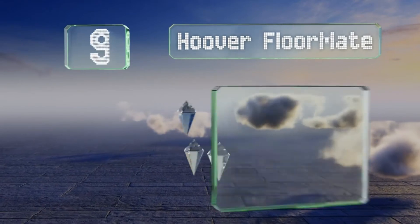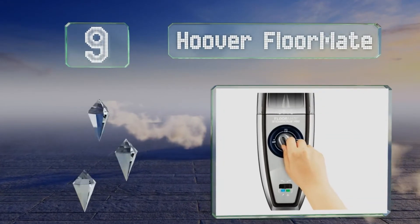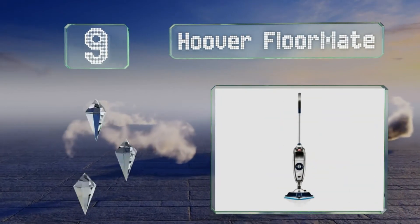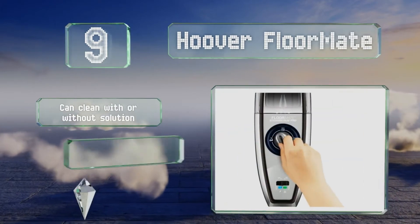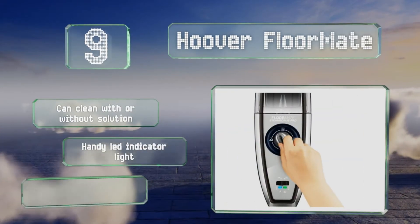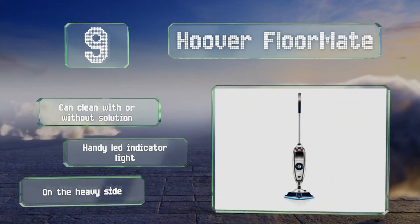At number 9, you can cover a lot of ground in your home with the Hoover Floormate without having to stop and refill it. It's equipped with a dozen useful attachments, such as a grout scrubbing brush and a scraping tool for removing residue from your oven and pans. It can clean with or without a solution and includes a handy LED indicator light.